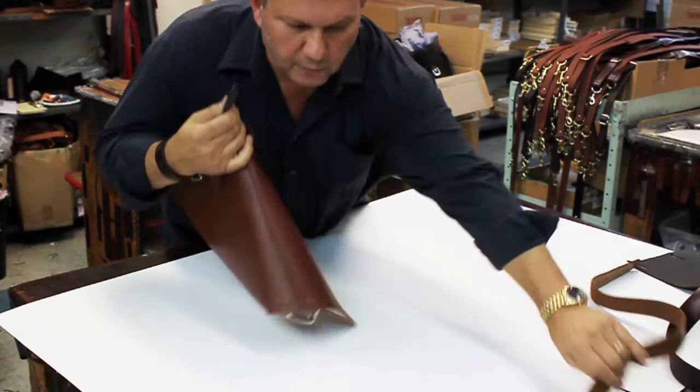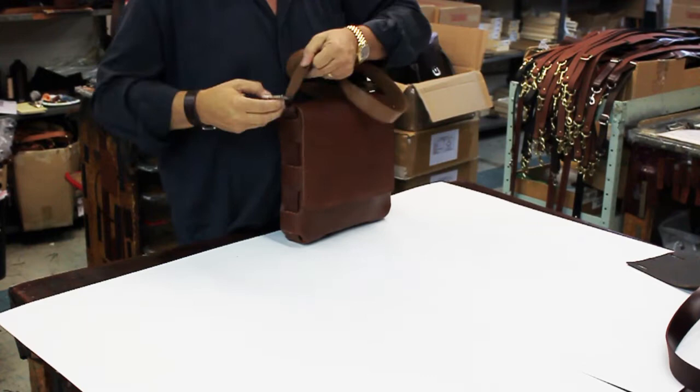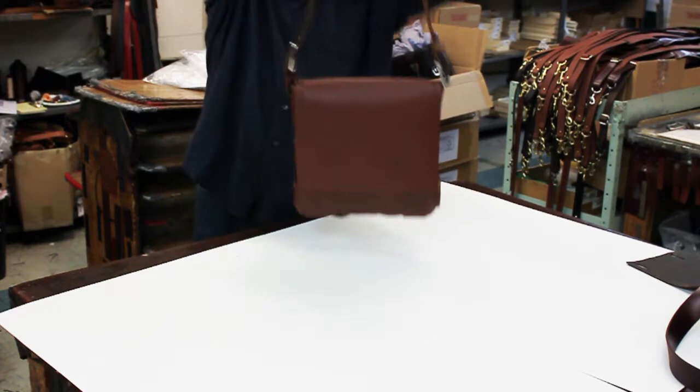At the end of the first belt we will be attaching a second belt of your own choosing. This belt will determine the length of your bag's shoulder strap. Now that both belts are attached, you now have a basic messenger bag.